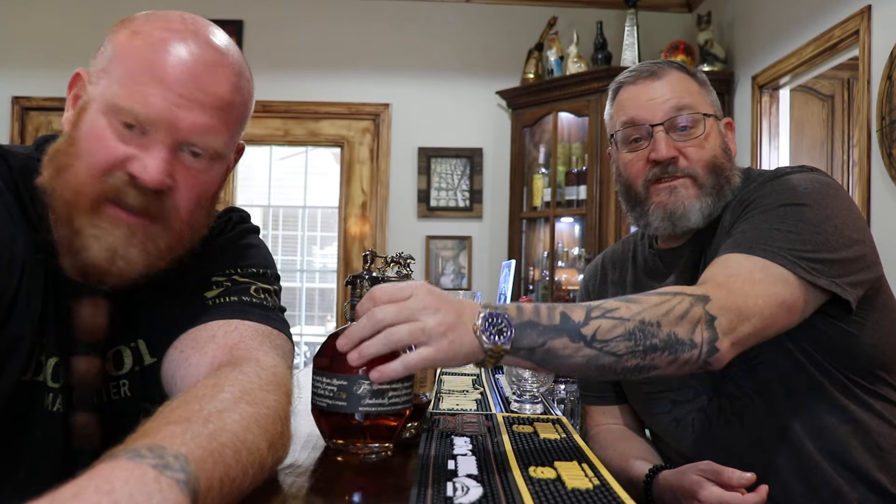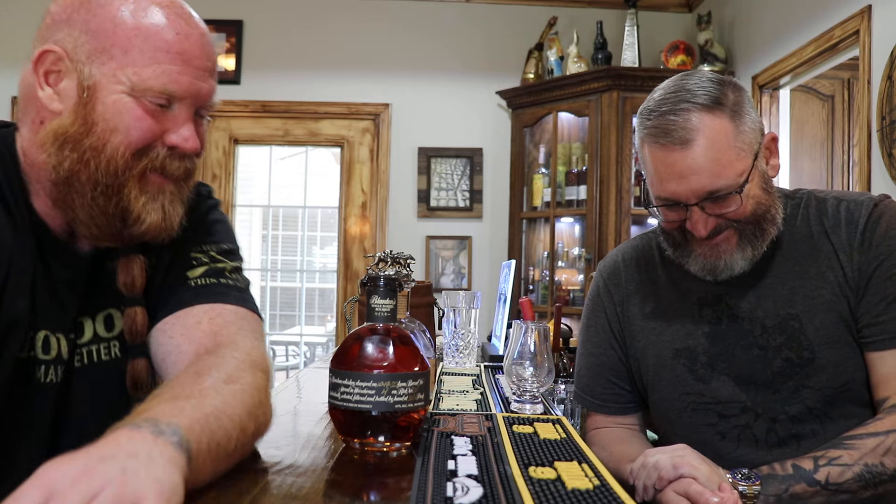Welcome back everybody. I'm your host Kelly Sparks. Hey everybody. I'm back again with Wes.